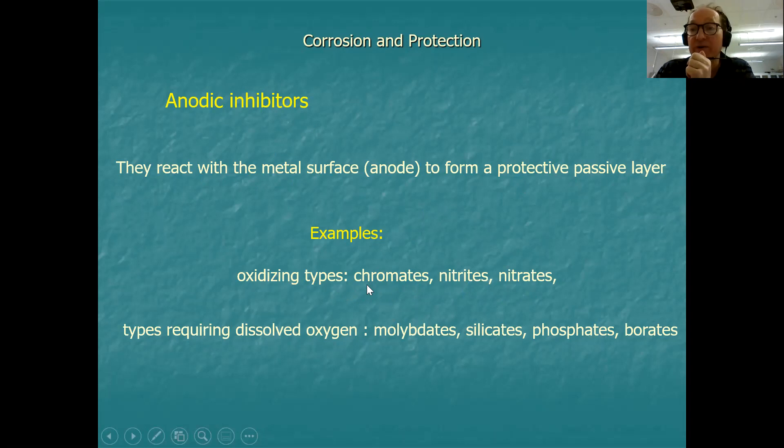Chromates were very commonly used until about 20 years ago, but they are less commonly used now because of the risk of hexachromium compounds, which are highly toxic. You've probably heard of several famous cases where people have been poisoned by hexachromic compounds in the soil. So chromates are generally not used anymore — they've been replaced — but you should know about them. Nitrites and nitrates are still commonly used.